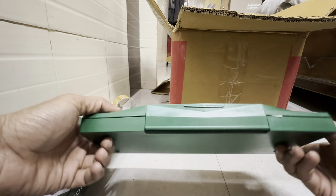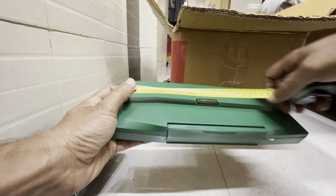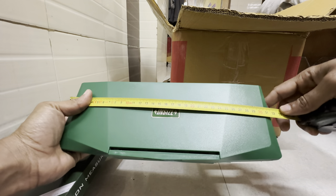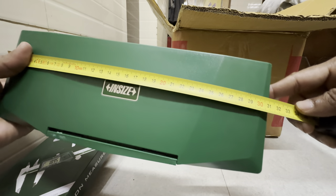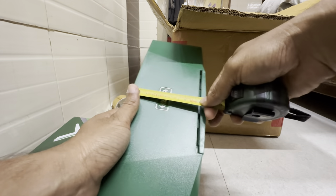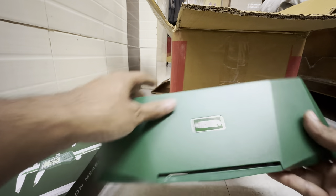The packing in size — let's measure this. It's 31 cm. And this part is like 12 cm high.